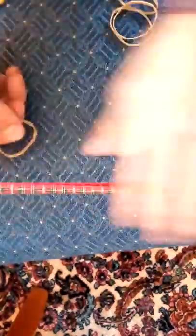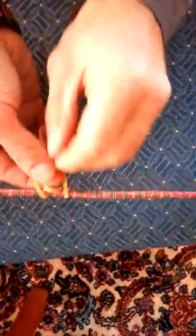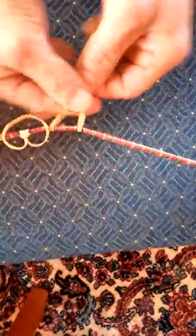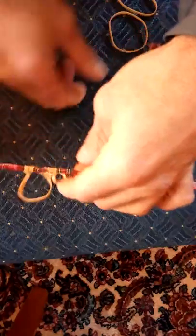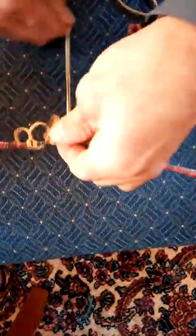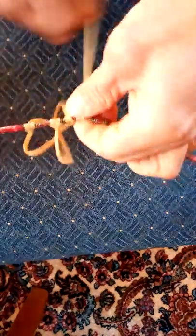To make the net you need a line that's stationary, and then you're going to take it, fold it around, pull it through, and pull it tight. I'm going to do a few of these just to demonstrate because you'll get the idea really quickly. Just pulling it around one end, through the other end, just like that.